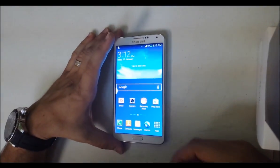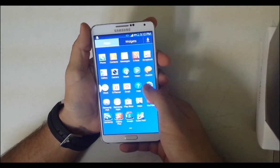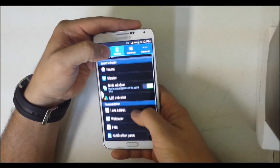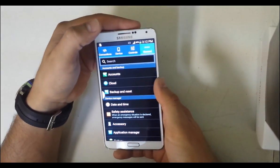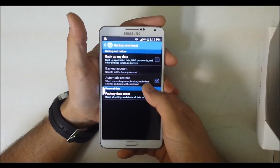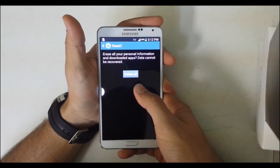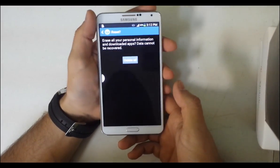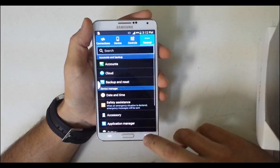First I'm going to show you the soft reset. You're going to go into Settings, then go into General, and then go into Backup and Reset. Here it's going to give you the option of Factory Data Reset. Hit Reset Device and then confirm by choosing Delete All. Once you do that it's going to completely reset and erase everything on your device back to factory settings.